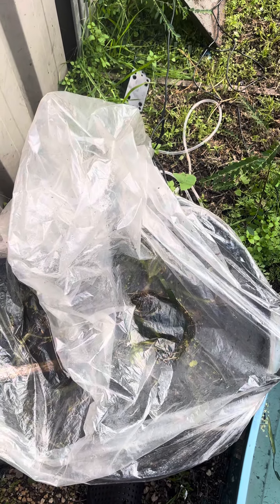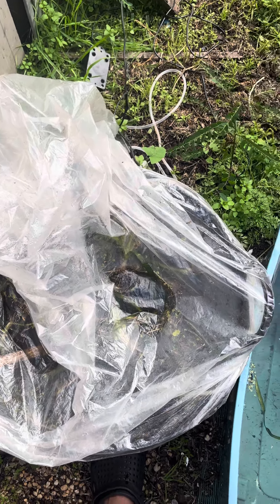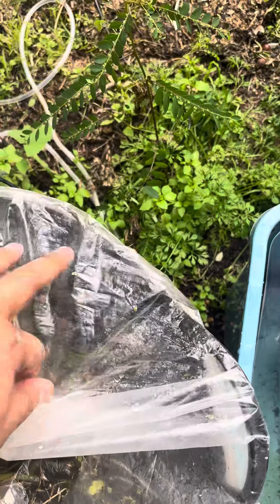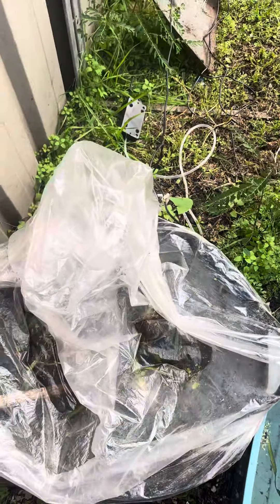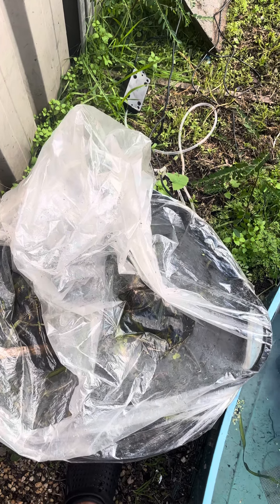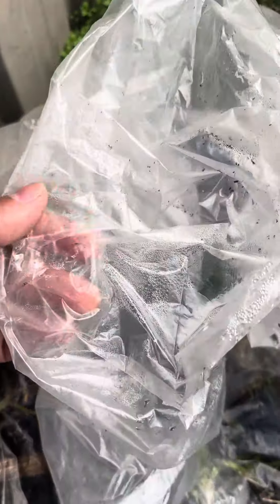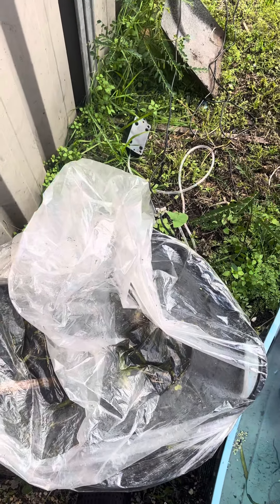I put a plastic top on there, and the other benefit of the plastic top is there's an aerator line that goes through here as well. The aerator will increase water tension which increases evaporation. You can see water bubbles in here and that helps in winter to keep the water nice and warm.